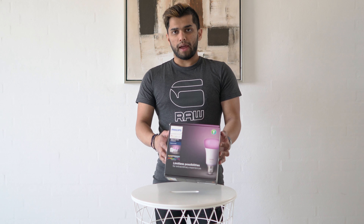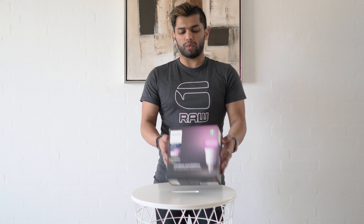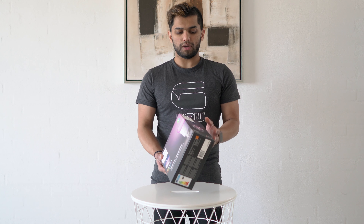Hey guys, welcome back to LSTech, it's your boy Loki, and today we're going to check out the Philips Hue starter kit. This is the three-bulb kit with the bridge, and I picked up the E27 sockets because that's what I'm going to use in my house — but you can also pick this up with B22 or GU10. This one retails for around £130 to £150 depending on which starter kit you get, with or without a dimming switch. I've got the color and white ambience version — you can get white only, but of course I wanted some RGB color, so I picked this one up.